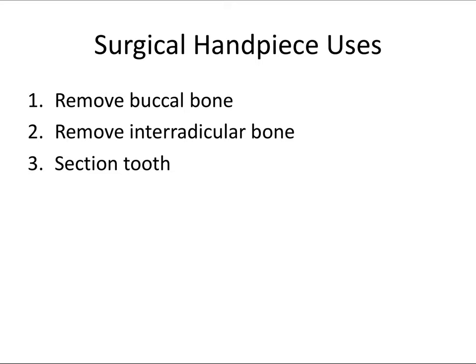If an extraction seems difficult before you start, you may plan to raise a flap and use the handpiece from the beginning. Other times, you need to convert from a simple to a surgical extraction technique halfway through. You can tackle a difficult extraction using any or all of three methods: remove buccal bone, remove interradicular bone, and/or section the tooth.